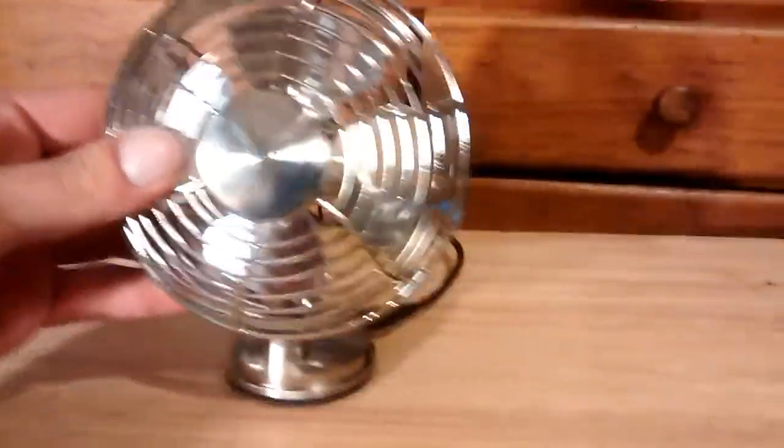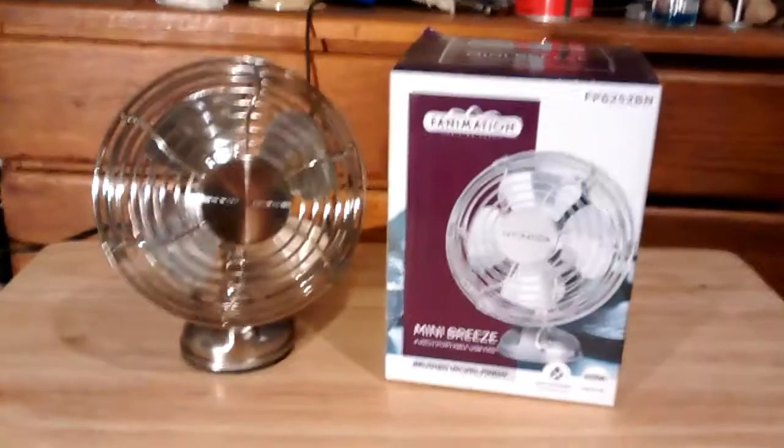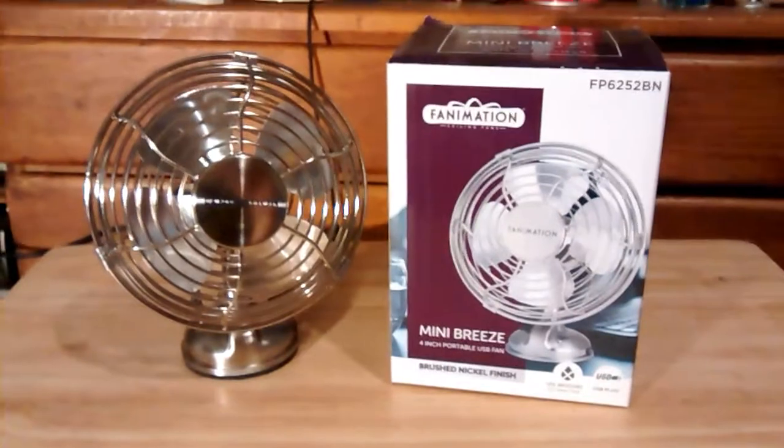Nice little fan, I like it. It's definitely well made for something that's made in China, but definitely a good little fan. I definitely would recommend that to somebody. Thanks for watching and I hope you enjoyed.